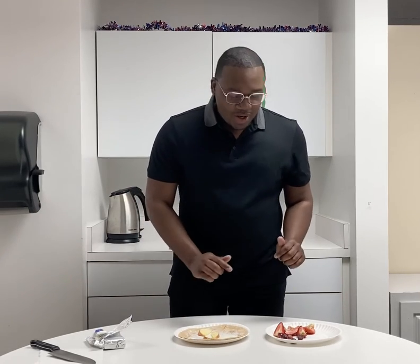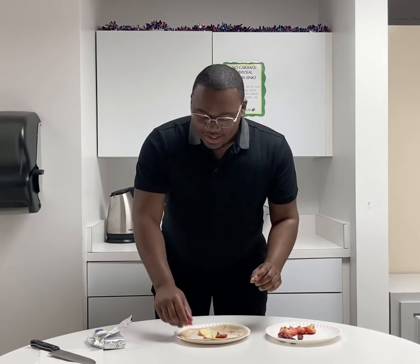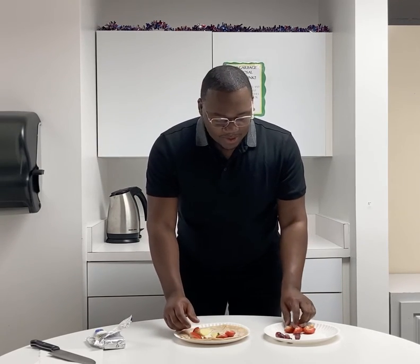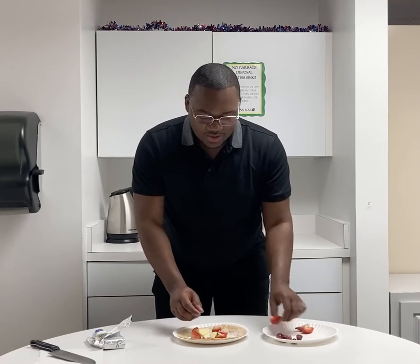Next, we are going to add our strawberries to the dish. Let's be crazy, let's be wild, and let's have a lot of fun when we're making our fruity roll-ups. Making sure they're kind of close together so that we can wrap this up in the end.